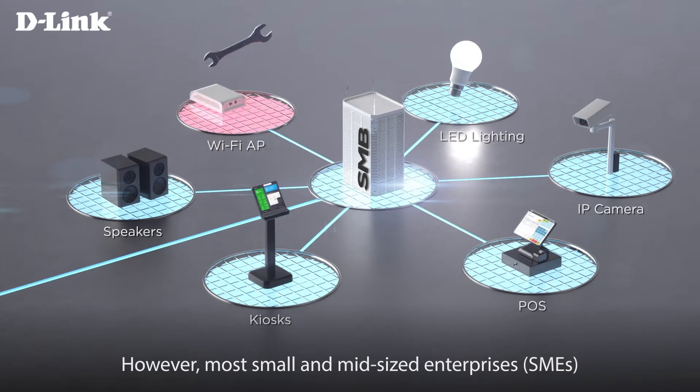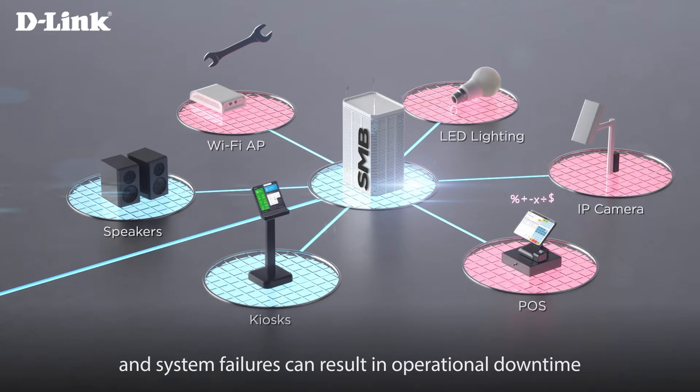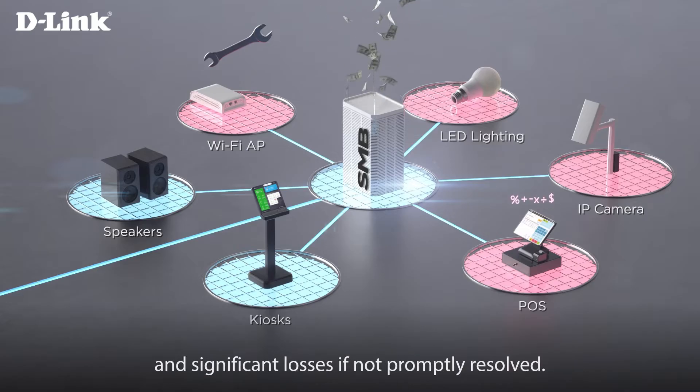However, most small and midsize enterprises are faced with the lack of dedicated IT personnel, and system failures can result in operational downtime and significant losses if not promptly resolved.